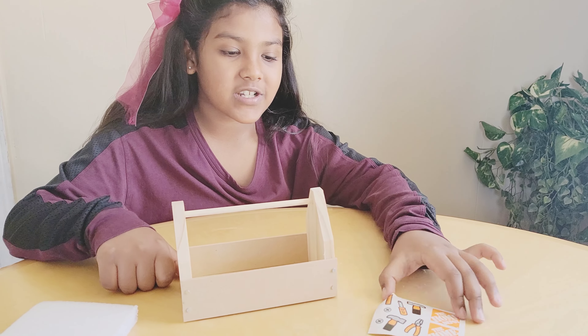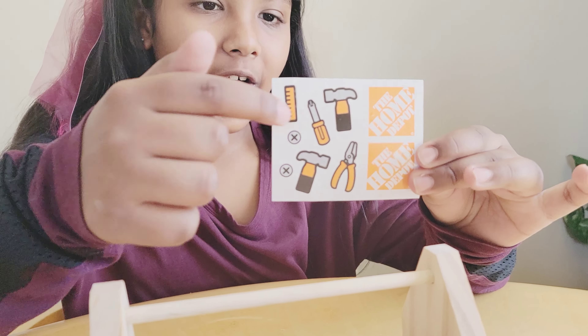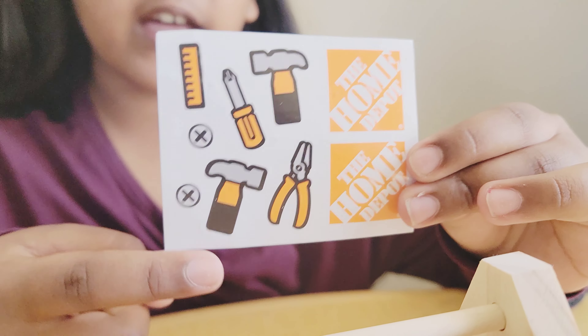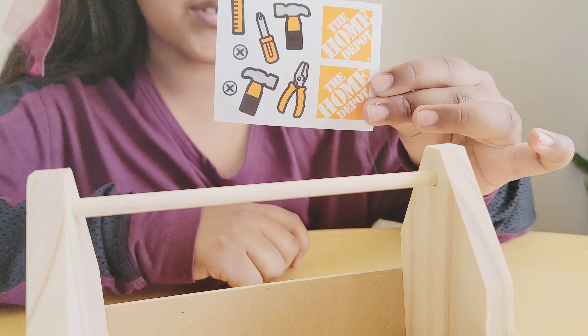We're done making it, so now we're just going to be decorating it. We've got lots of things: a hammer, a screwdriver, a ruler, two screws, another hammer, and two Home Depot stickers.